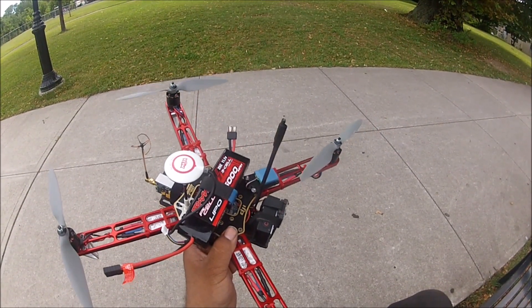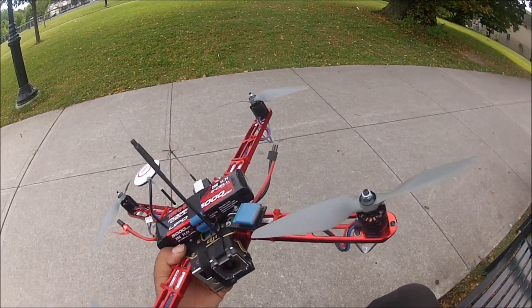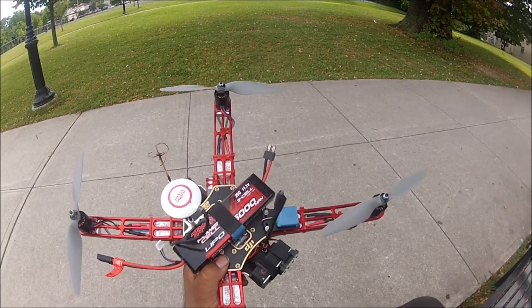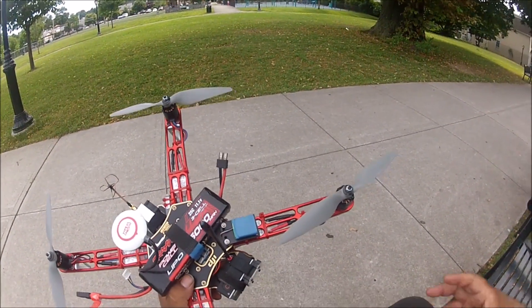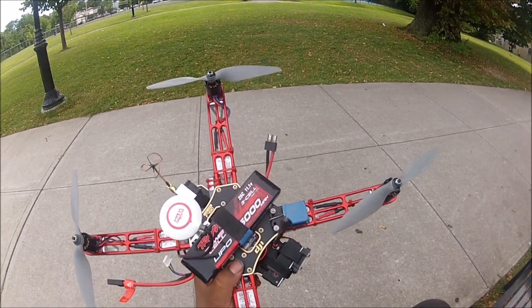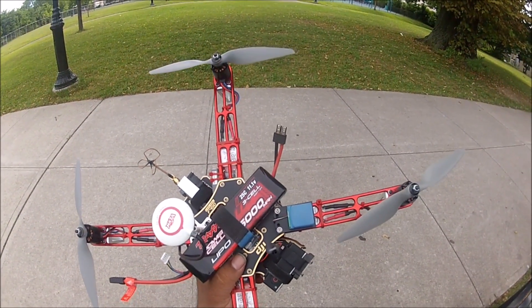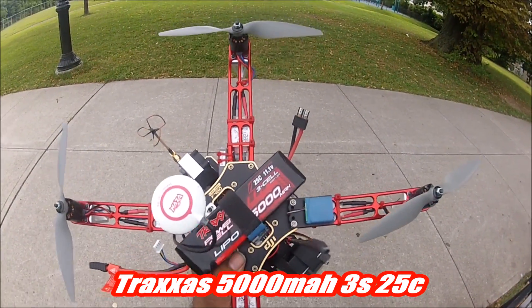Just to talk about some of the specs on this quad: this quad is going to be flying on 3S. The one from Ali Chamal, he flies on 4S — he uses 4S to save weight just for the speed flights. I'm going to be using a Traxxas 5,000 milliamp-hour LiPo at 25C.